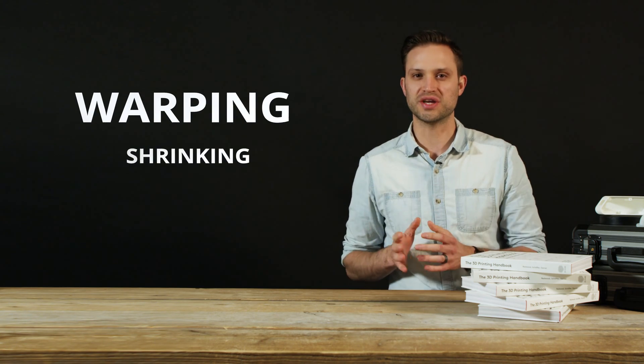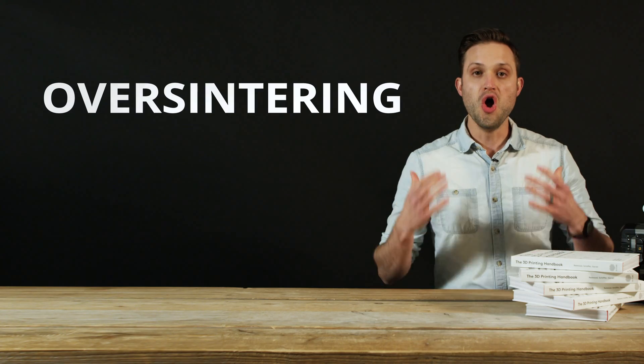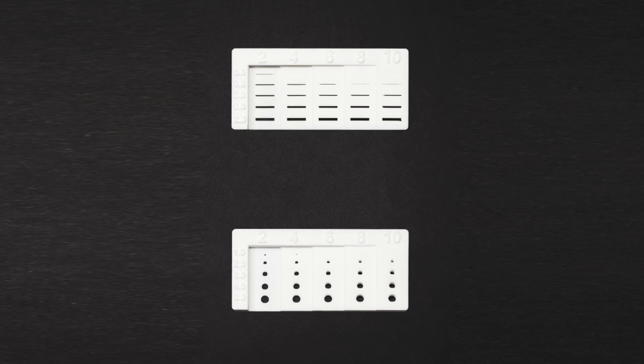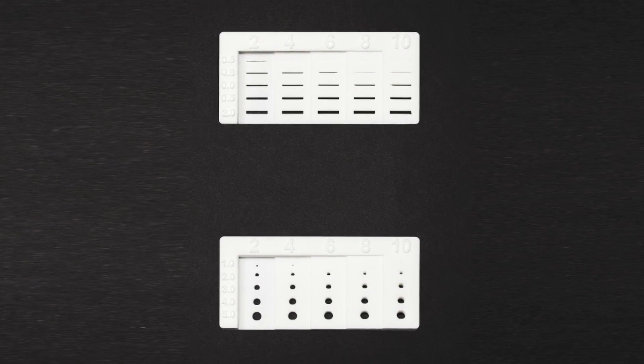Once you've decided that SLS is the ideal solution for your parts, there are a few handy design things to keep in mind. Because SLS uses heat during printing, parts are susceptible to warping and shrinking. To combat these, SLS printers use a heated build chamber that heats the powder before printing to just below the sintering temperature. Over-sintering occurs when trapped heat fuses unsintered powder around a feature, causing the feature to lose detail or closing the feature entirely. Over-sintering is generally associated with smaller features — holes and slots in particular. As this image shows, the best way to reduce the likelihood of over-sintering is to reduce your wall thickness, as thinner walls dissipate heat at a faster rate.